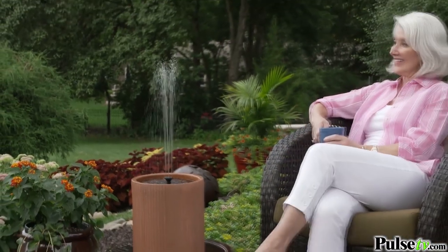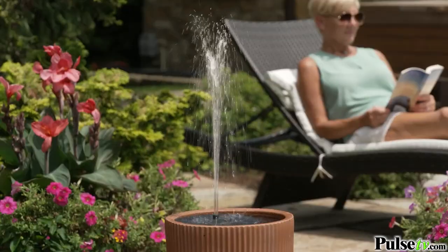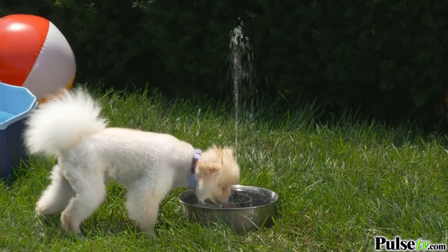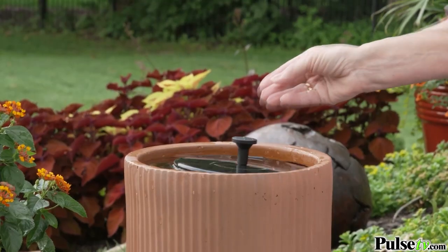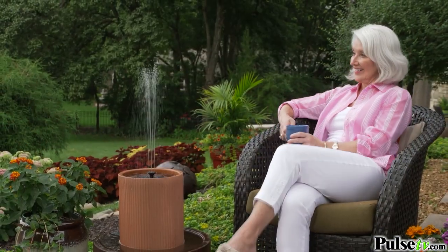There's no end to what you can do. Fast Fountain attracts hummingbirds and butterflies — even dogs love a Fast Fountain. So leave the stress behind and escape and unwind with Fast Fountain.